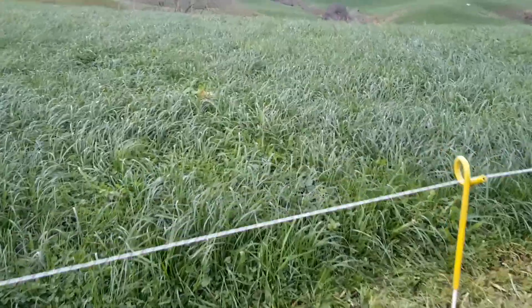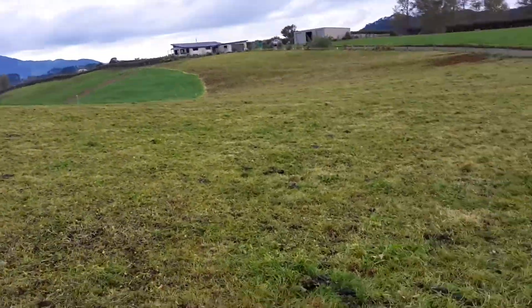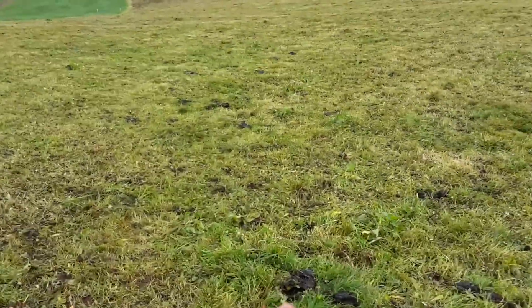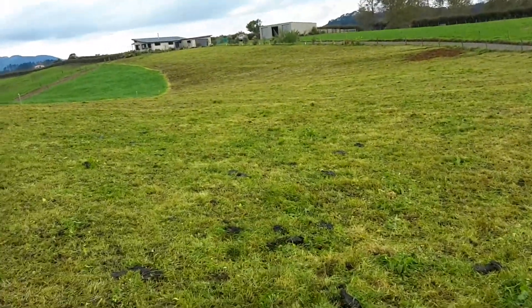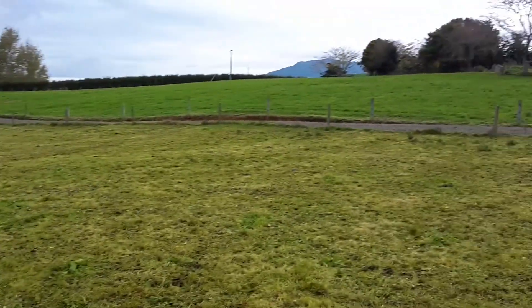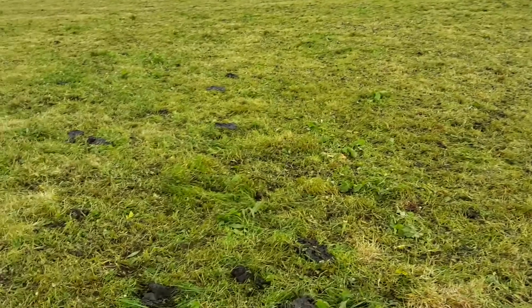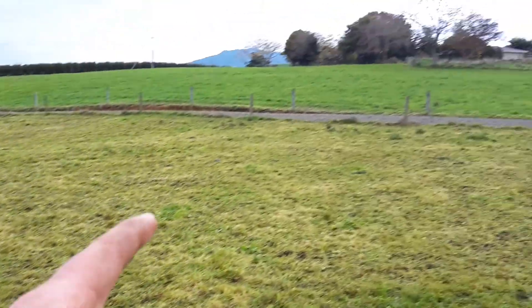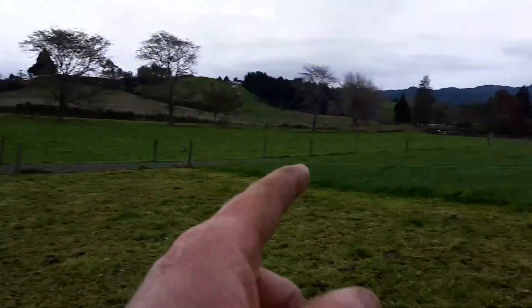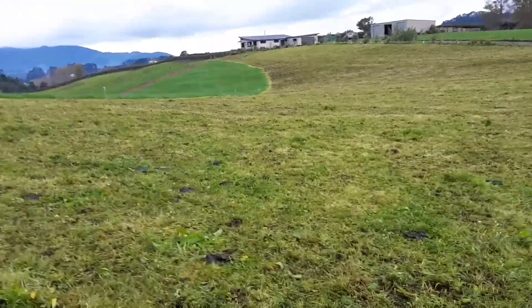That looks really good, what they're going into. In about a week's time I'll come and have a look and see if the annual is regrowing faster. As I said in the last video, we've got this paddock to compare to. It wouldn't surprise me if this annual ryegrass catches up to that paddock and the one over there, which were all grazed before this one. It's all a bit of a trial and you've got to try different things.